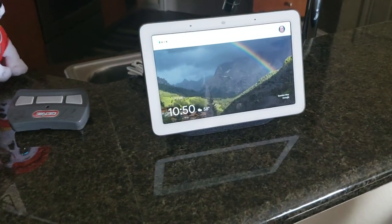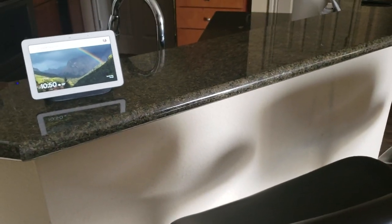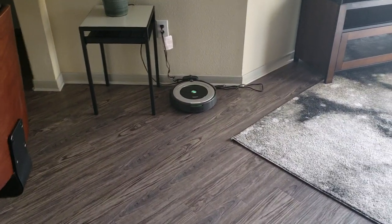Okay Google, start Roomba. Sure, starting the Roomba.